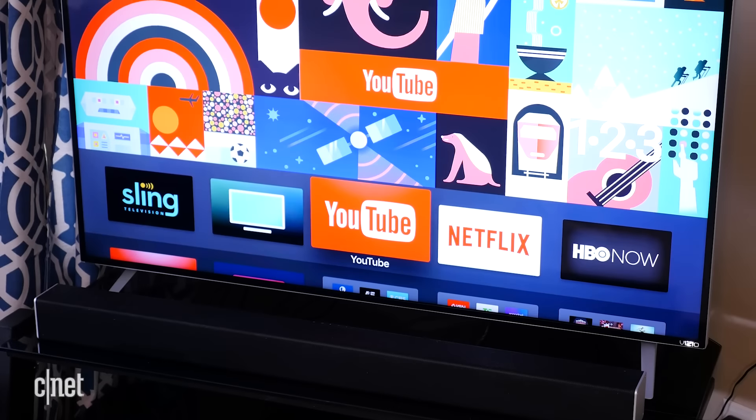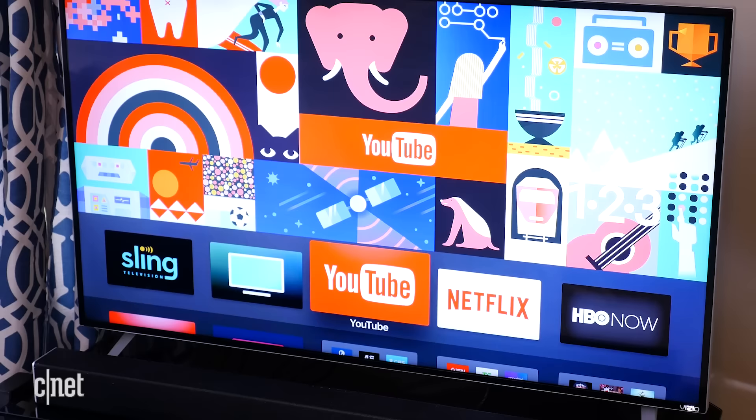So you like to watch TV at night while others are trying to sleep, or maybe you prefer to block out the noise of your surroundings while you watch your favorite show. Connecting wireless headphones to your television doesn't have to be difficult, and there's a number of ways you can pull it off regardless of what television you have. Here are four of the easiest ways.